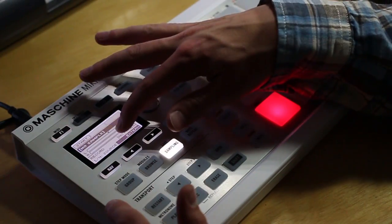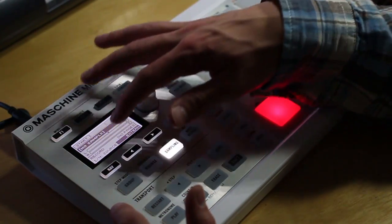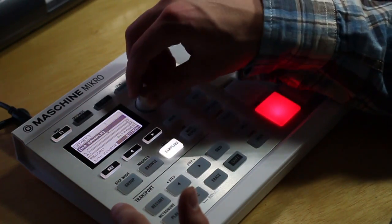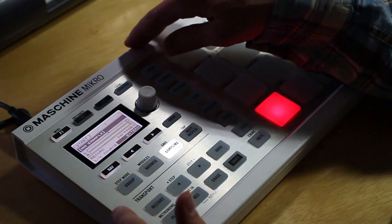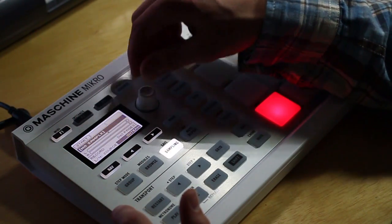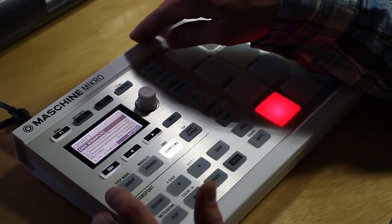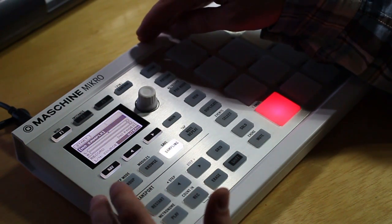So the first thing you can see is this meter and a couple different parameters that you can change. The first thing is source, and you can choose between external and internal. External is recording anything that you're running into your computer or interface, like a turntable or a guitar or anything like that. Internal is actually resampling machine, so recording patterns or groups or anything like that.